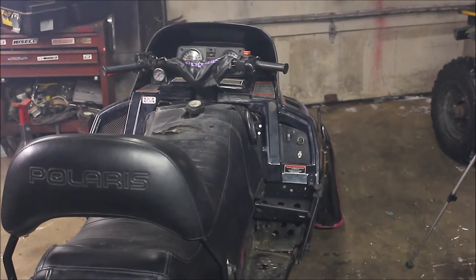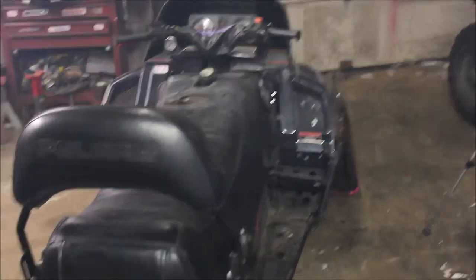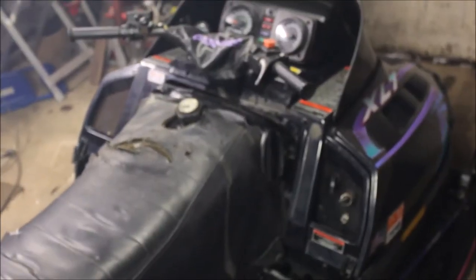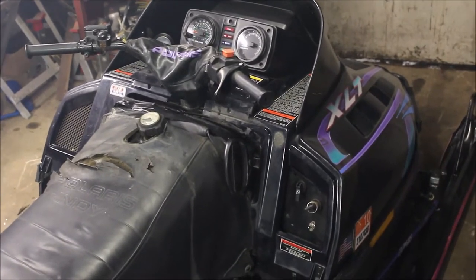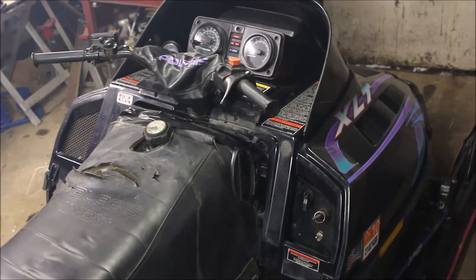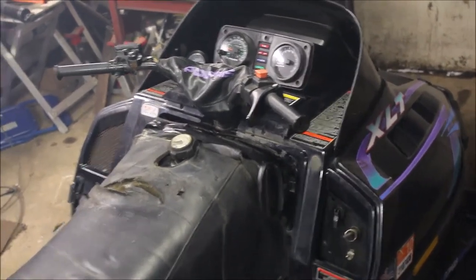Hey guys, I thought I'd show you my 1996 Polaris Ultra 680. It may not look like one — I got this thing for free. Apparently it was crashed, left to sit in a barn for five years and forgotten about. The guy I got it from said it should run, so I went through, cleaned the carbs, got everything all working, got the engine fired up. Never had a 680 triple before.